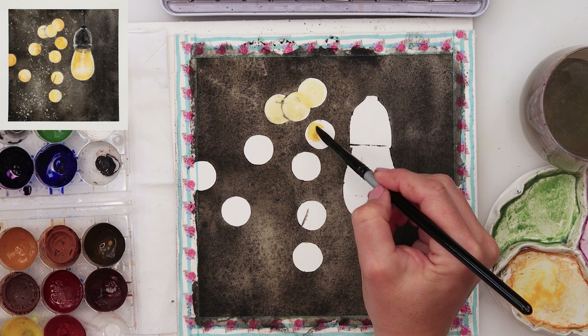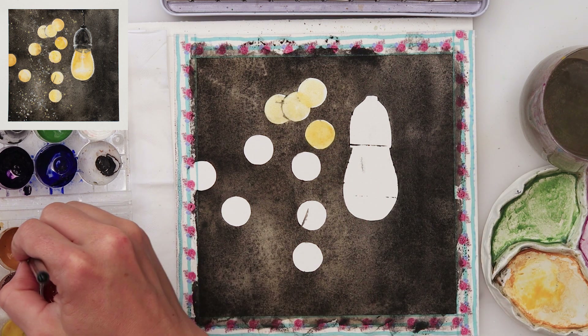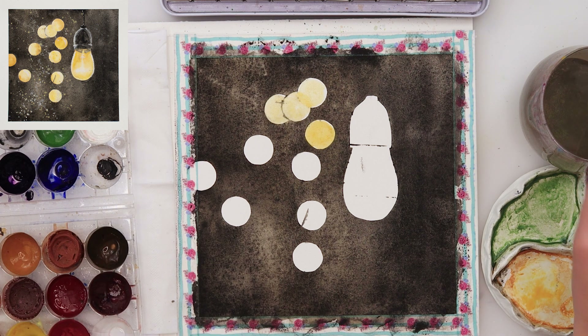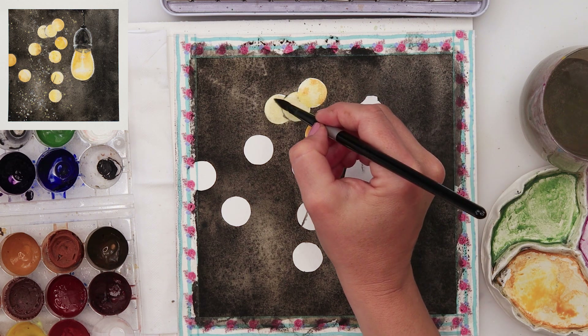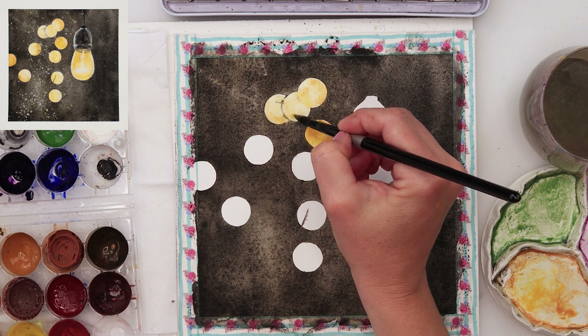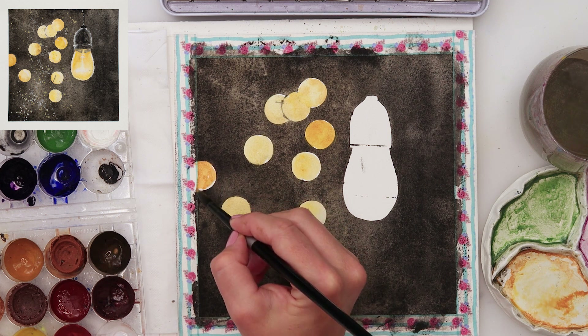Now with just yellow I'm painting in those circles, and on one side of the circles I'm adding a little bit more paint, a little bit darker — something like a raw sienna. I used a little bit more water to paint in the lighter part and then a little bit more saturated paint to paint in the darker part.